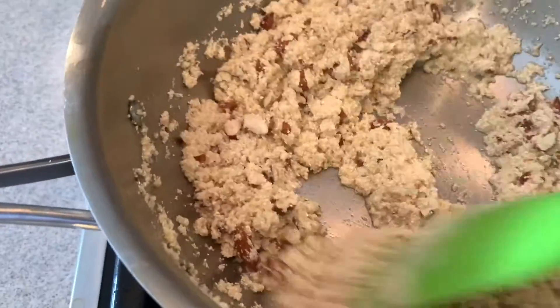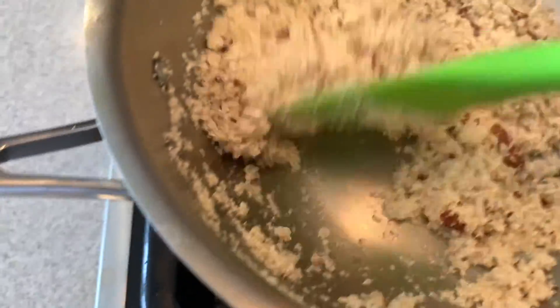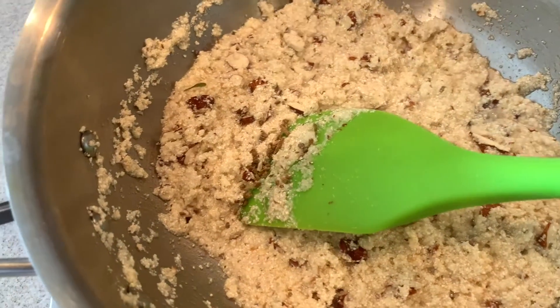I kept the flame of the gas on. See how it is slightly darker now. The nuts are also roasted. Now we will add the sugar.